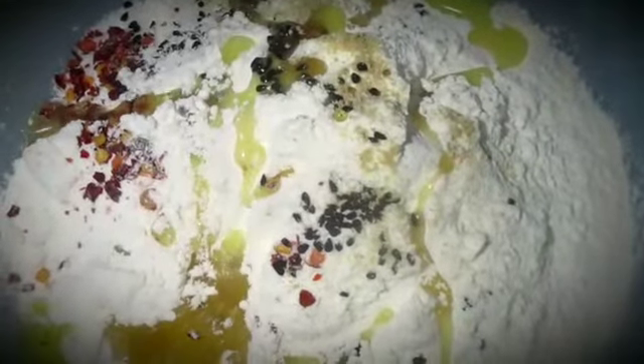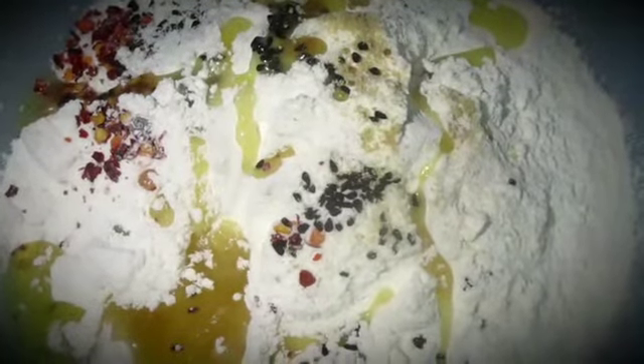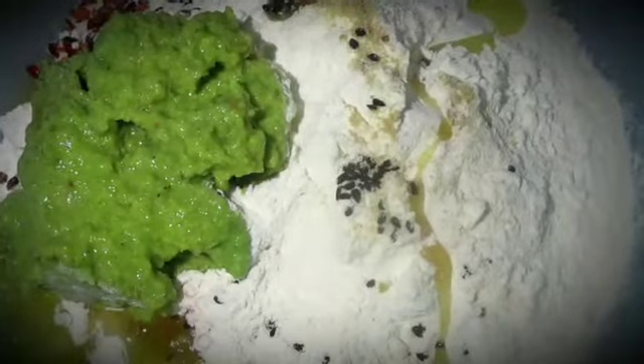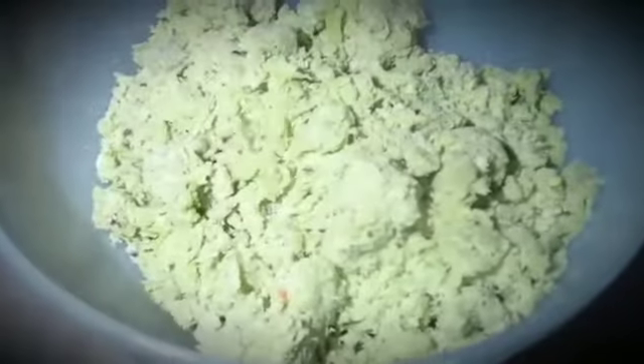I'm going to put the paste in the egg. I am going to put the paste in a cup, so I made the paste. We put the paste in here.